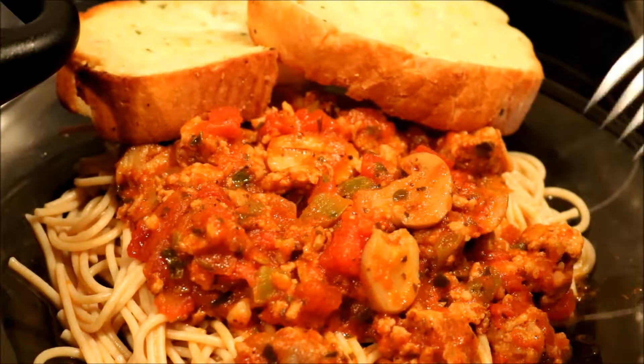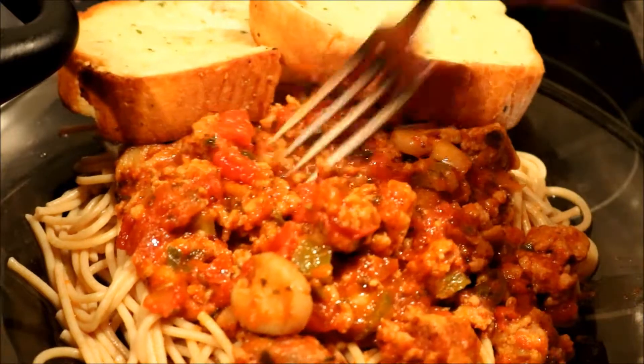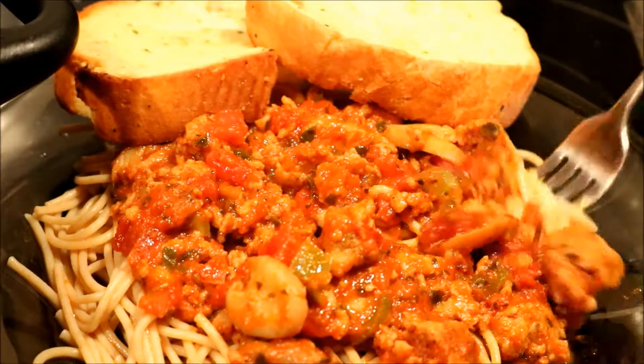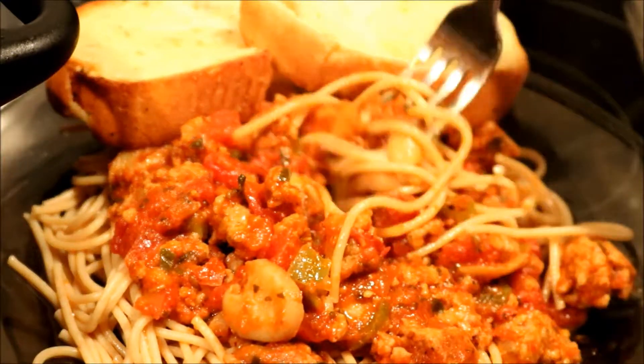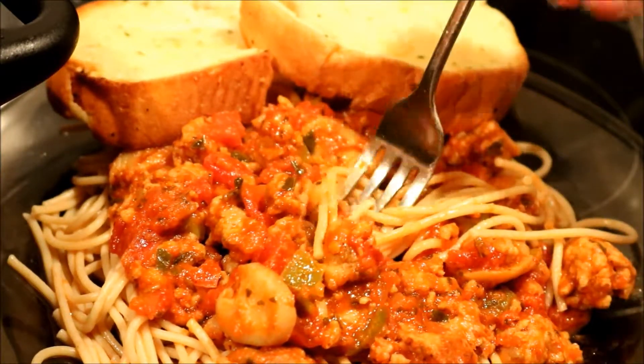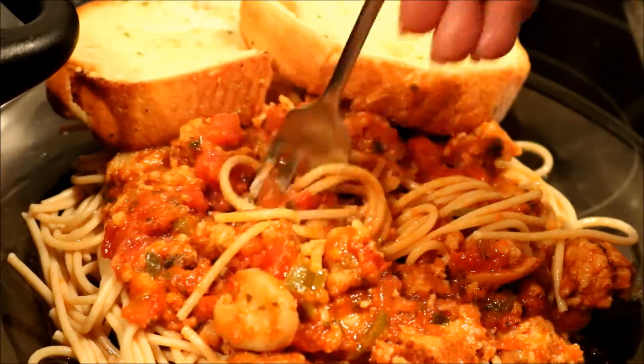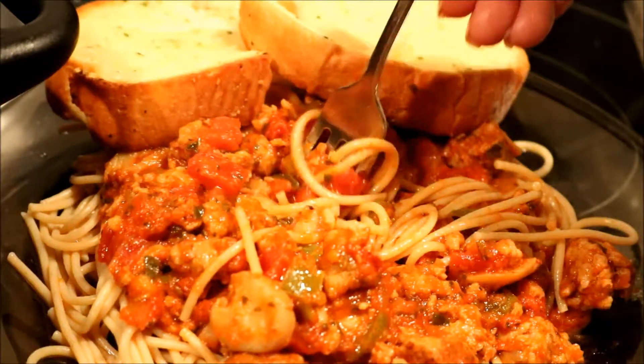Okay guys, this is how it looks. I don't mix the spaghetti and my sauce together, but I want to take a taste. I know it's going to be good. The noodles look a little darker because I got organic wheat noodles — I wanted to try them.